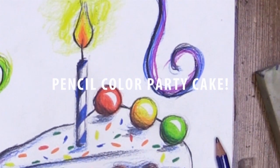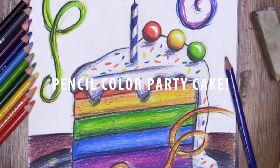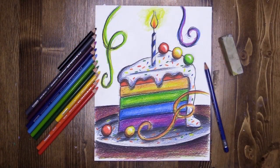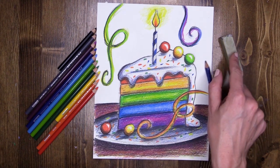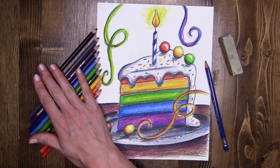During this virtual McCart lesson we are going to be creating a super bright slice of delicious looking birthday cake. For this I am using very simple materials: one single sheet of drawing paper, a sketching pencil, an eraser to take out my guidelines, and a few colored pencils.